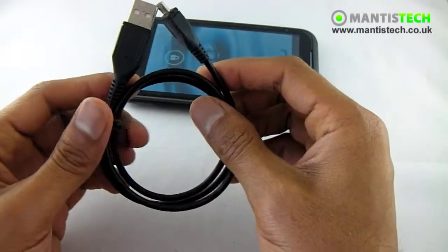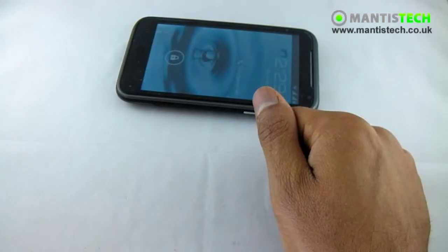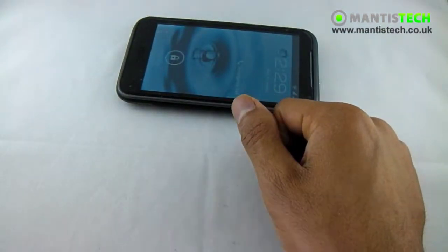Of course you can buy an additional mains charger from us at extra cost as well.